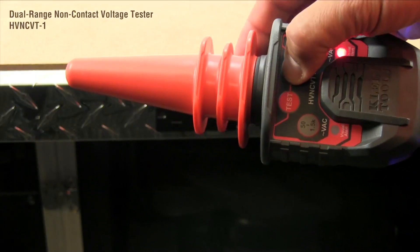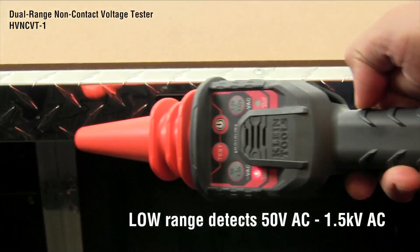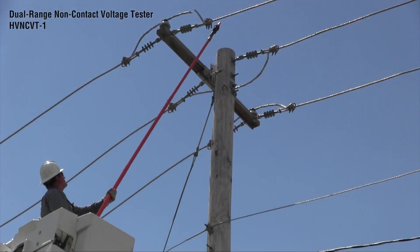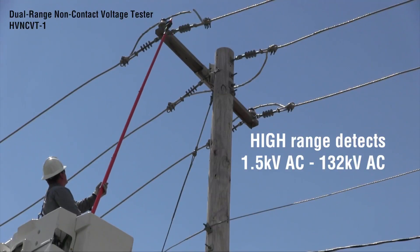The dual range non-contact voltage tester can be used in the low range for detecting 50 volts to 1,500 volts. The high range detects 1,500 volts to 132,000 volts.